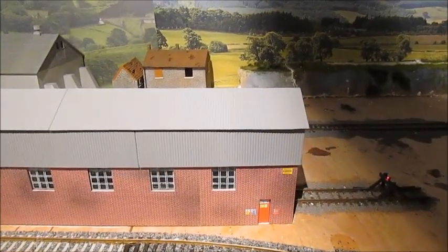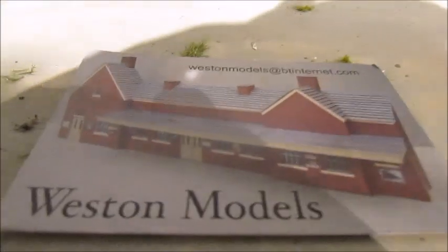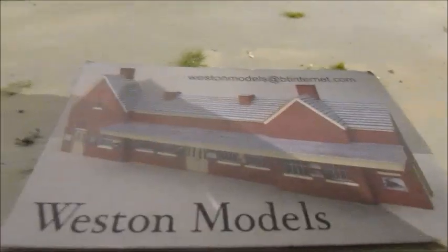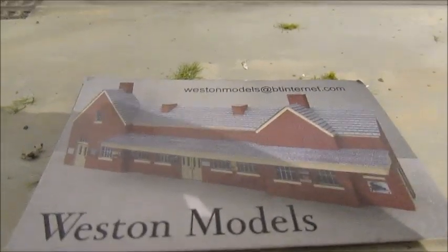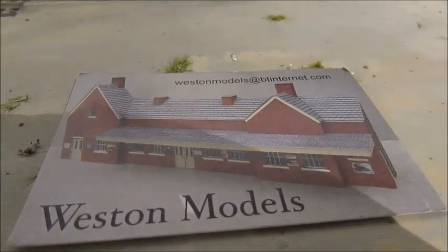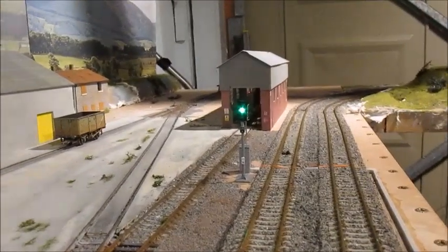The maker is called Western Models - the chap is a natural freight train driver and instructor. His wife makes model allotments as well, both in double-0 gauge and both into it together. The standard of workmanship is absolutely brilliant. At these shows you come across stuff you don't normally see and this is one of them.